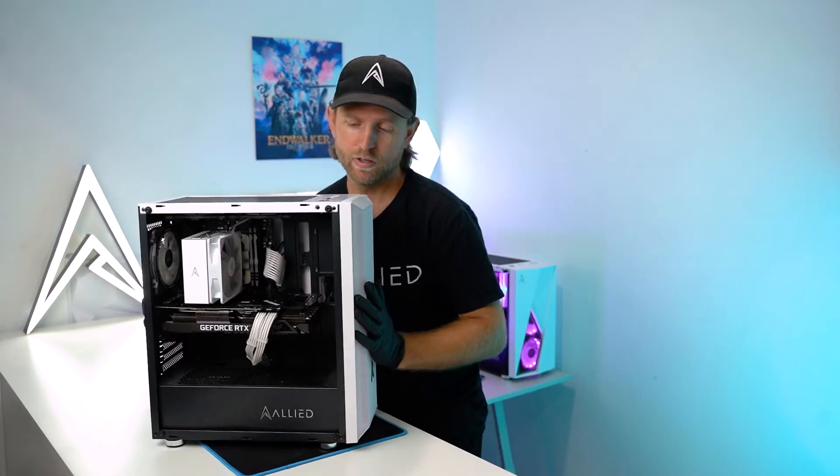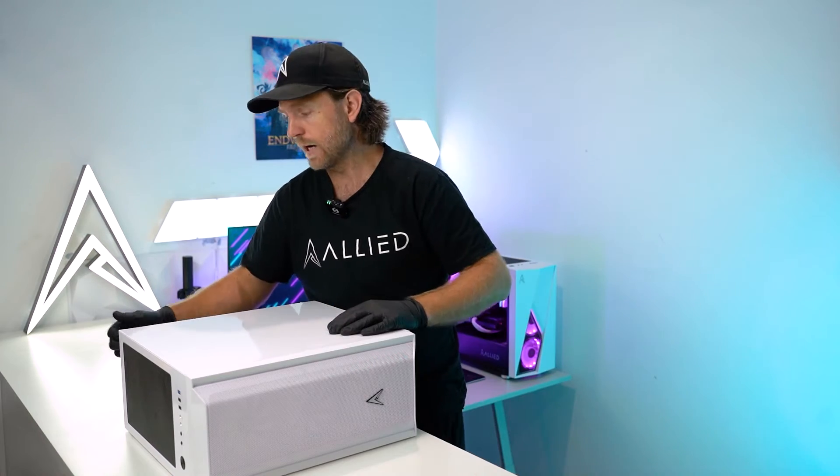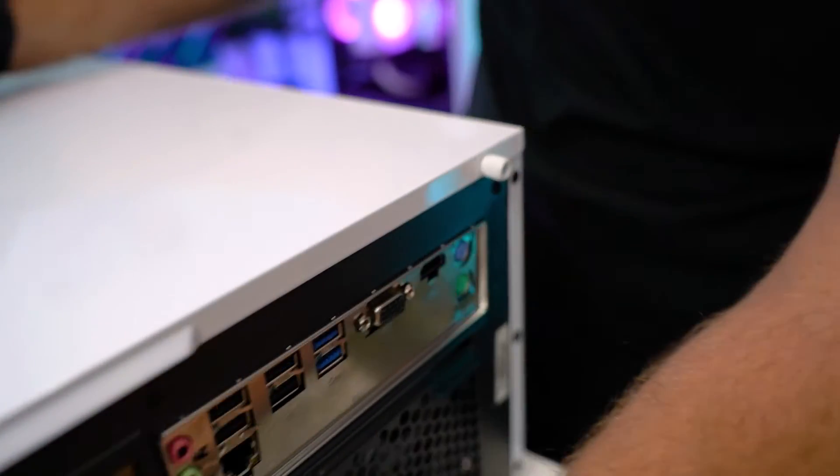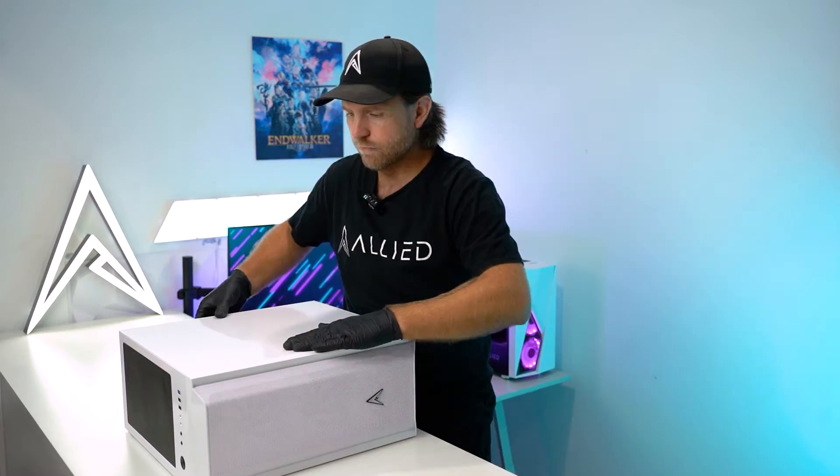From here we want to lie the computer on its other side and remove the back panel. In order to remove this panel there are two screws on the back. Remove them and remove the panel.